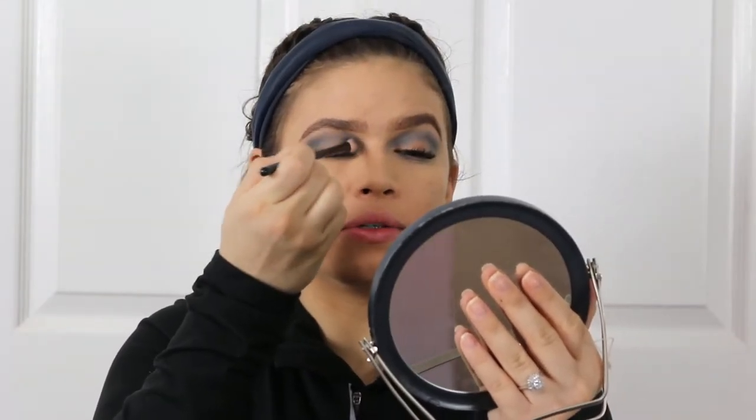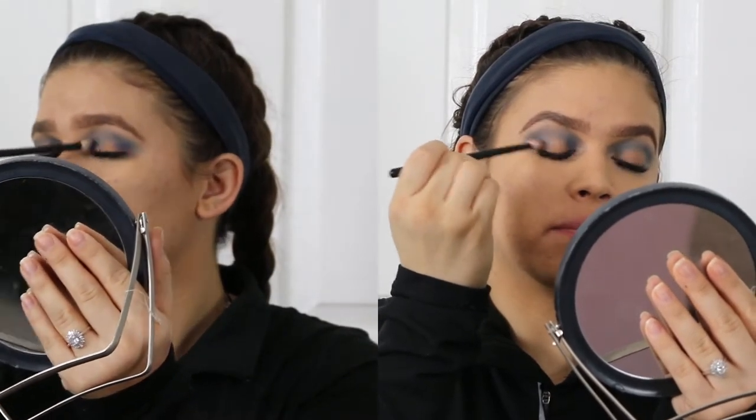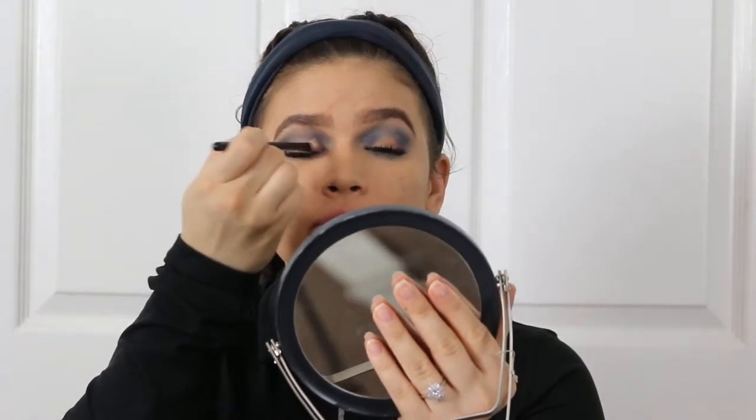With that same brush I'm going to be taking the shade Indication and padding this into my inner corner and outer corner, building up that color. Once you've padded that in, go in with small circle motions and really blend that out, bringing it up into the crease. Any excess left on the brush just bring it down into the lower lash line.